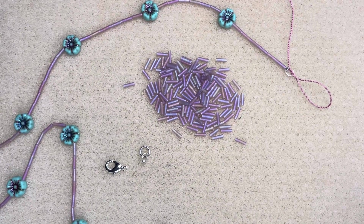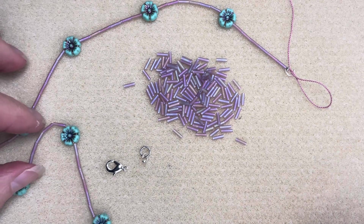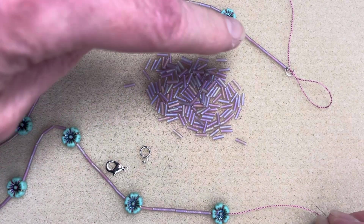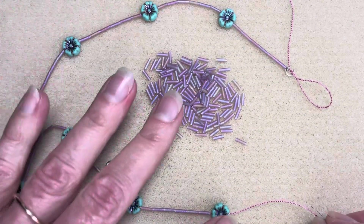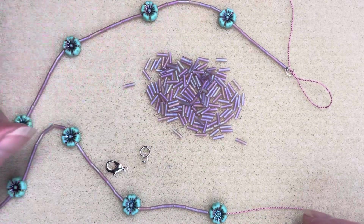This is part two of the flower garland necklace kit instructions. I have just put on all nine flowers with six beads preceding each one, so nine repetitions.